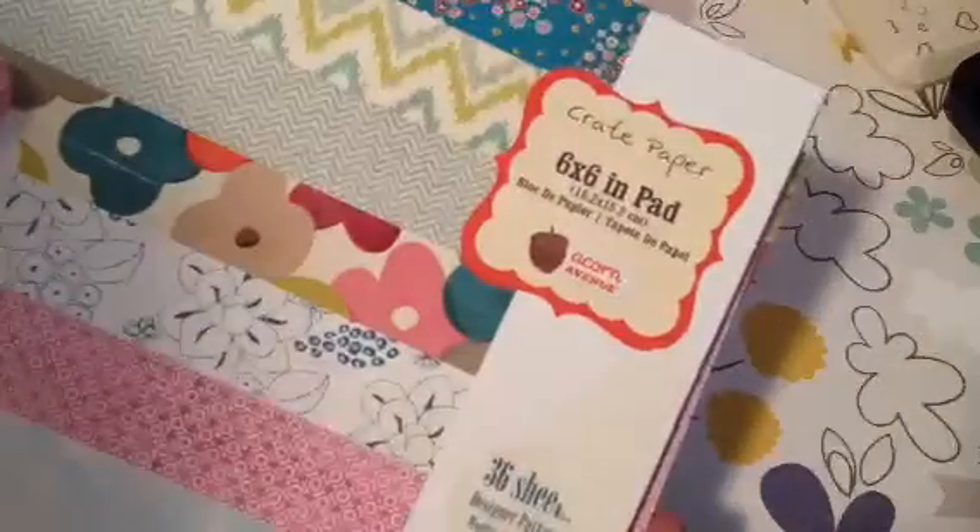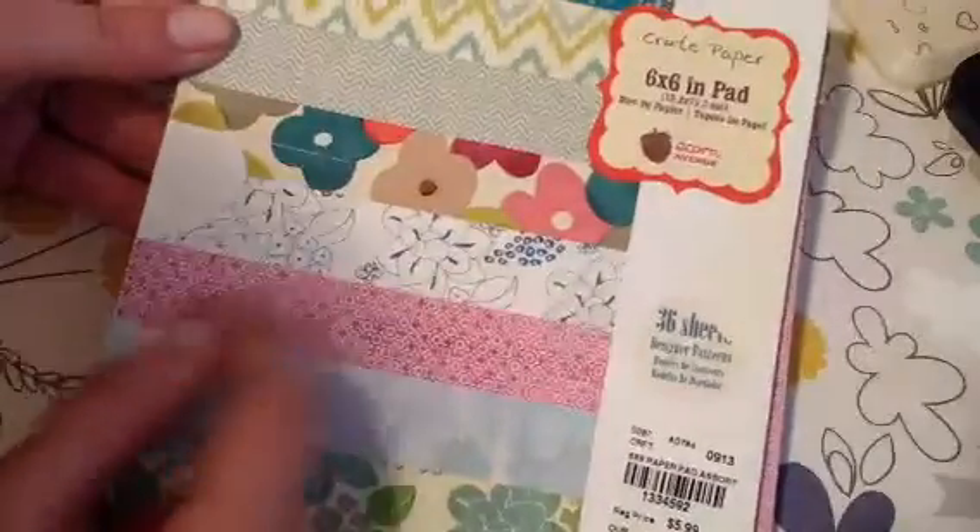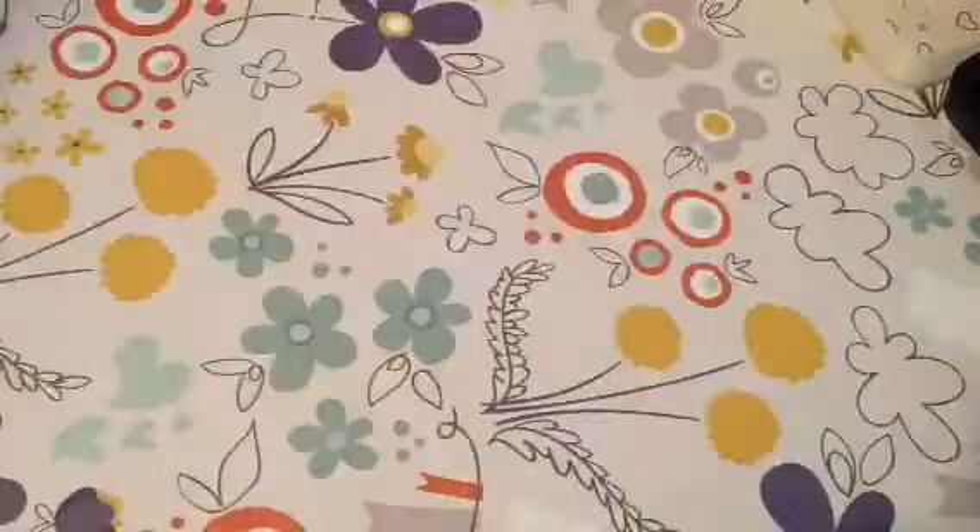For my paper I used the Crate Paper Acorn Avenue — this is the one I used from that collection. And then I used this Stamp and Die set that is new for my shop. I used 'You Forever' and then I used the die.